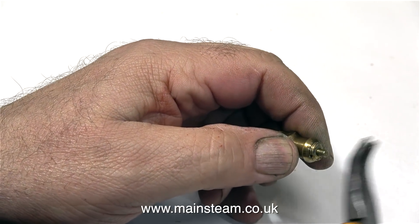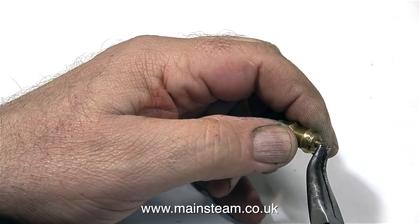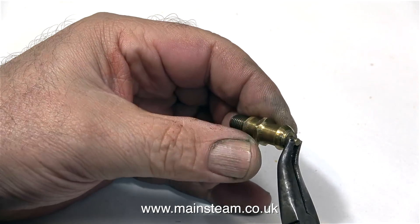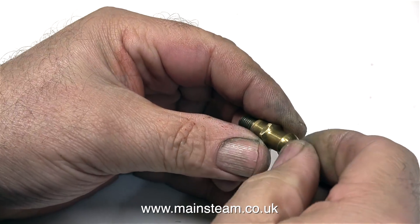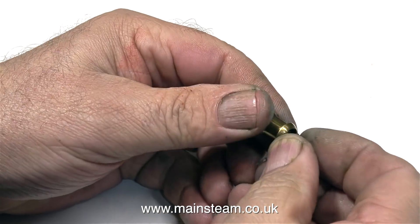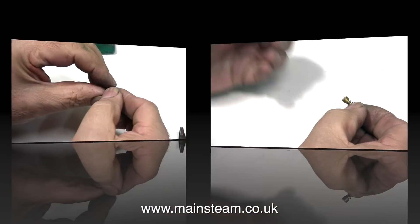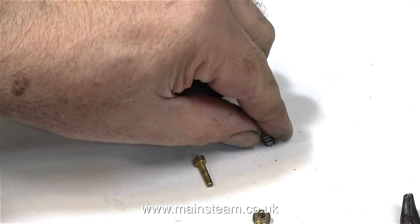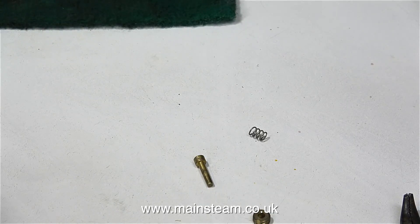Before I started work on this engine, I gave the boiler a quick hydraulic test of 100 pounds per square inch. Then I pumped some compressed air into the boiler, and I did notice at that point that the safety valve didn't lift. The ball was reluctant to lift off the seat even when I pulled the central plunger using a pair of pliers. So when I did the initial steam test, I just kept my eye on the pressure gauge, and I knew that the boiler was safe up to 100 pounds per square inch anyway.